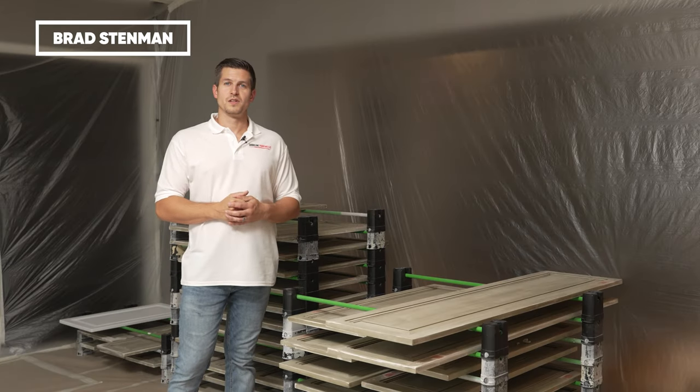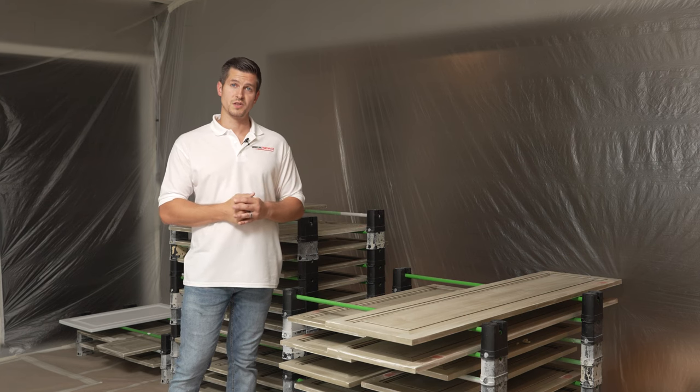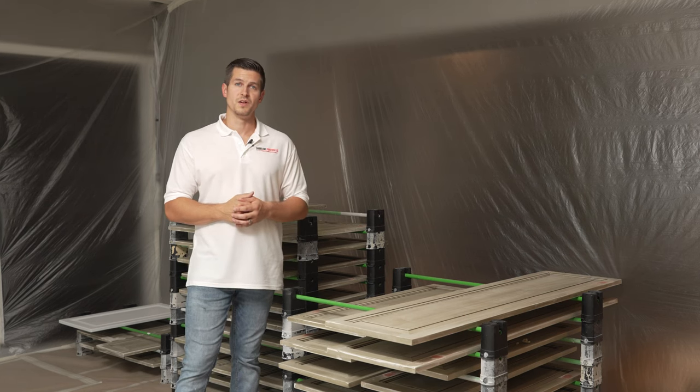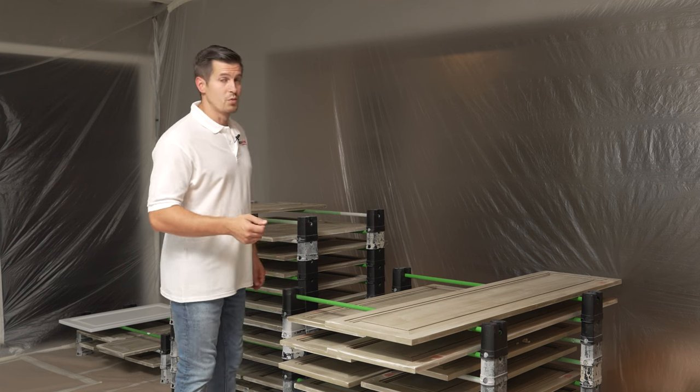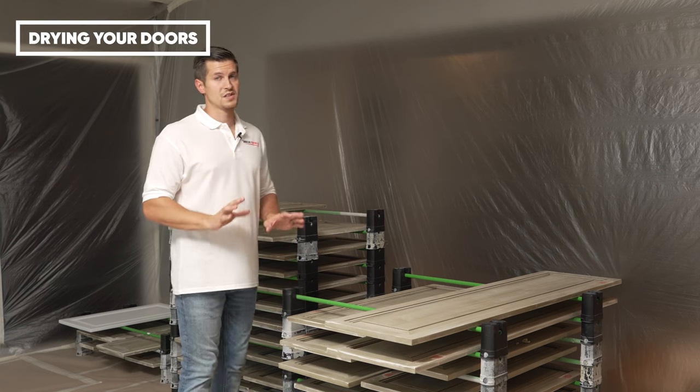Hey guys, welcome back to our series on how to paint kitchen cabinets. In our last video we talked about how to paint your kitchen cabinet doors, so if you missed that video you can click the link above. Just as important as painting your doors is how to dry your doors — I've seen a lot of systems out there from different painters.